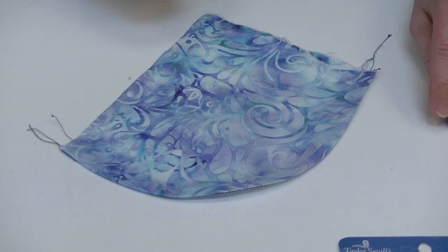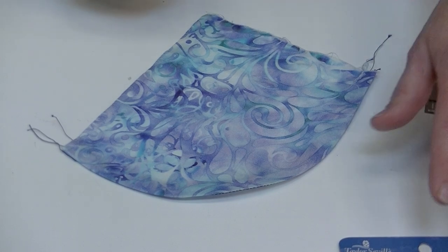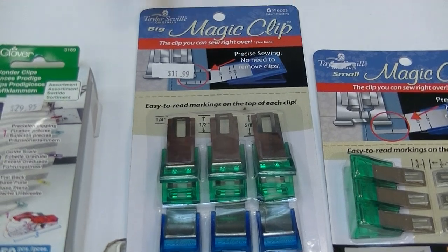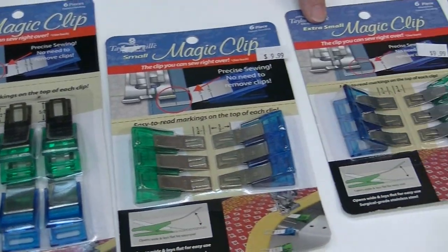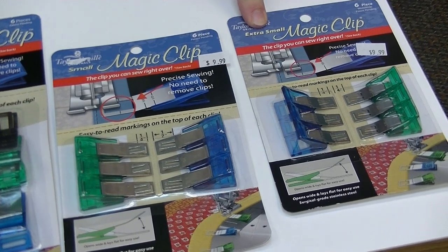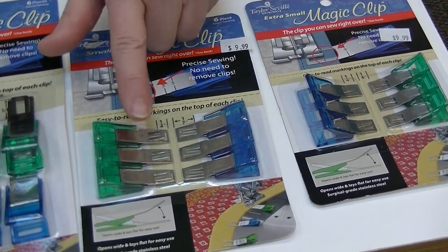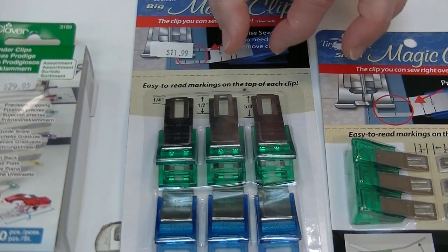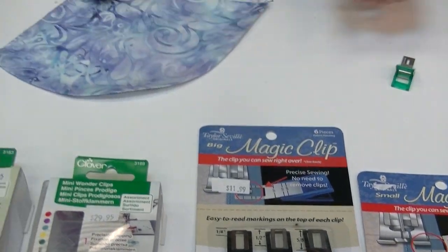Now, in a more sewing-related rather than quilting context, I often use what's called the magic clip. The magic clip comes in three sizes: big, small, and extra small. The difference between sizes is the height of what you can clamp and the width of the metal piece.